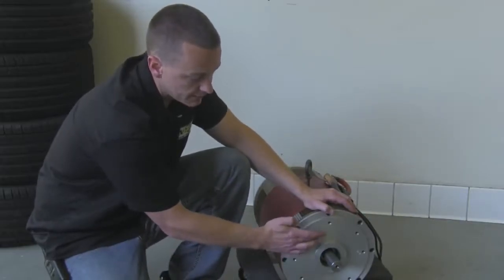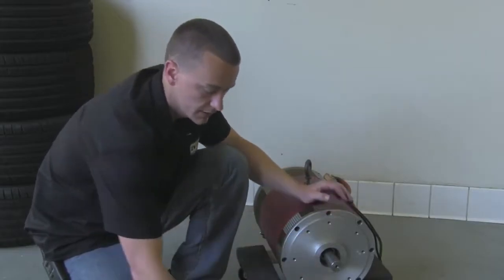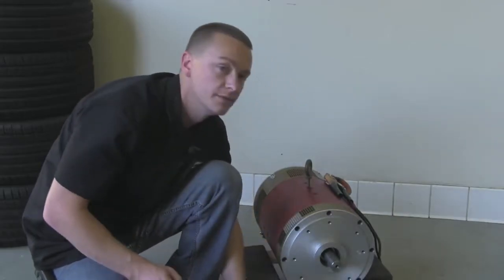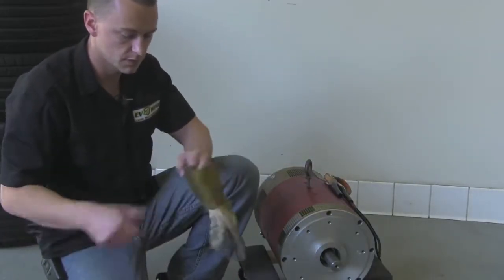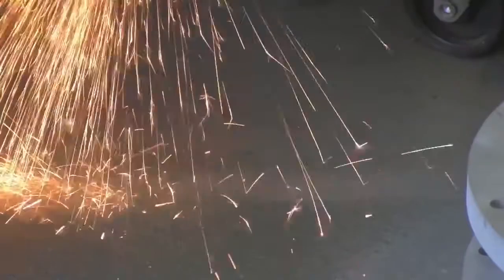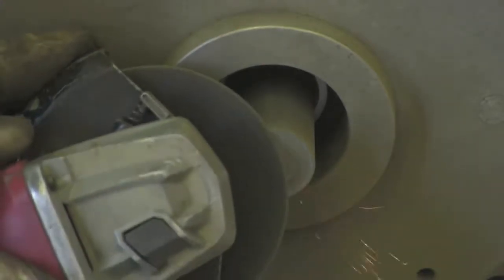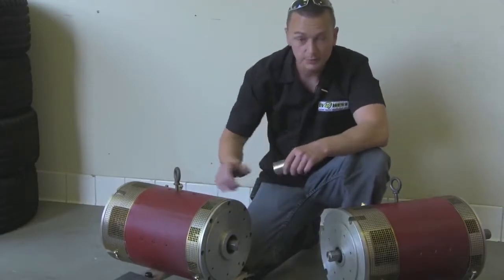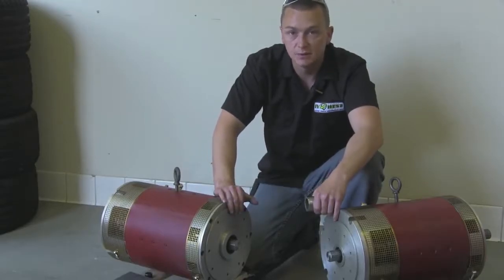What you're going to want to do is measure an inch and a half from this face here, or you can do an inch from this step here which is already a half inch out. Now our mark is set — let's go ahead and cut it off. So we have our two motor shafts cut down. Let's put the coupler in between the two and push them together and make sure the distance between them is a little less than three inches, maybe twenty thousandths under.